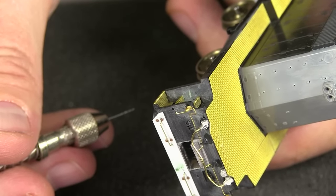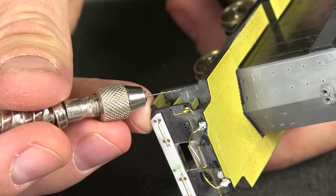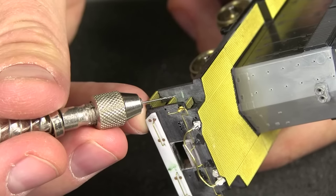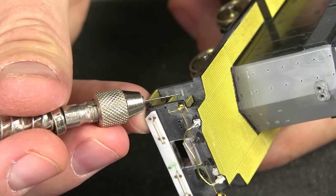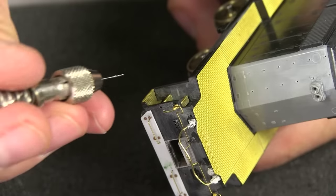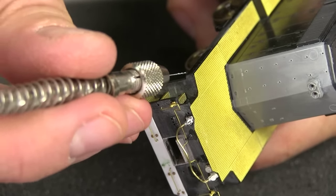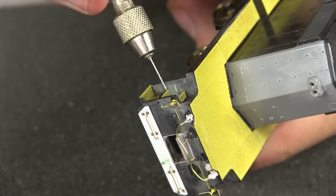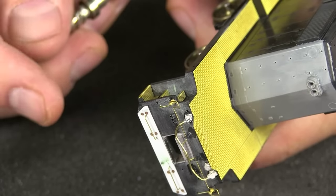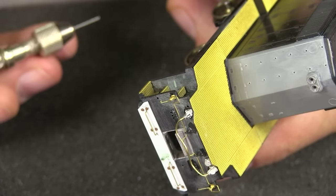I'm going to drill this at a slight angle — more or less perpendicular to this panel here. This panel is kind of angled a bit relative to the engine. You want to more or less drill it perpendicular to the angled piece right here. The next step is to solder the stanchions to the handrail.